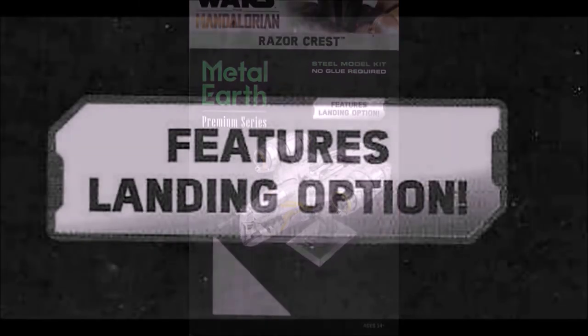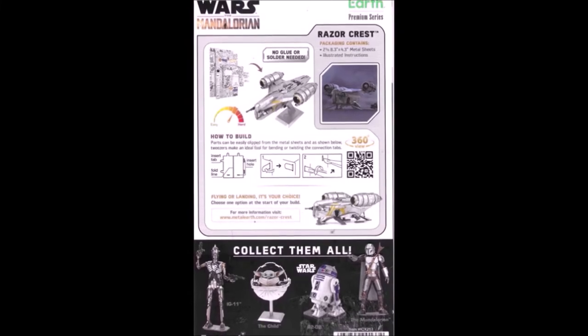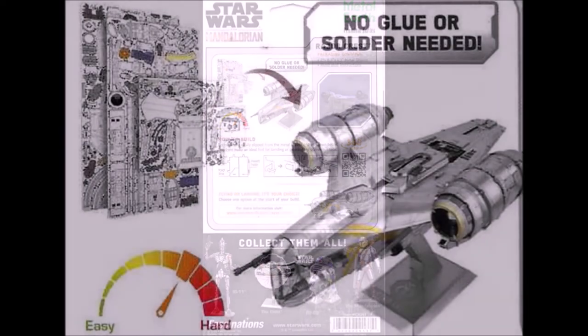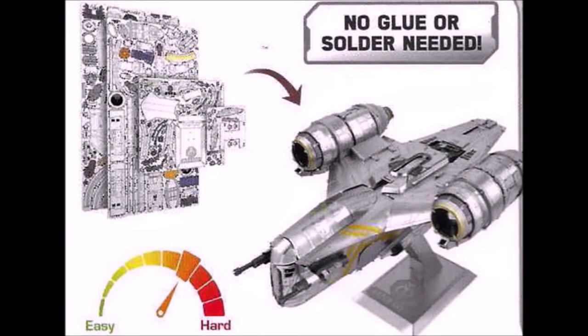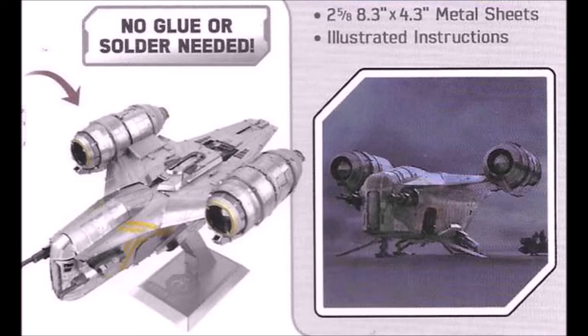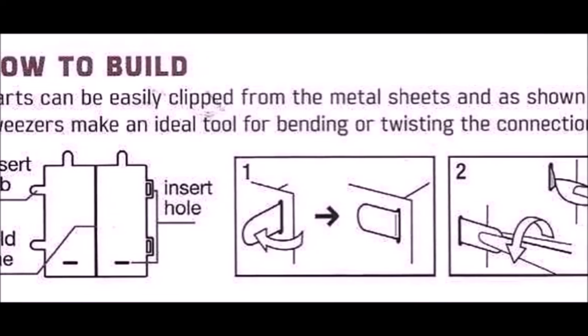You do have to look carefully because there are different options available. This one features either landing gear up or landing gear down, and you have to plan ahead for it. Here's the back of the packaging — it usually gives you tidbits about the model, the history, and different things. There you go, looking at those flat sheets of metal. This is a fairly hard kit; it's not a child's kit by any means. You have two options: landing gear up as in flight, or landing gear down like on the ground.